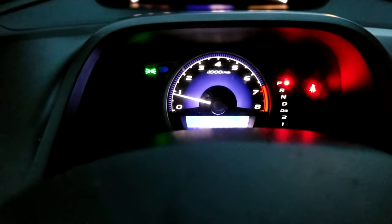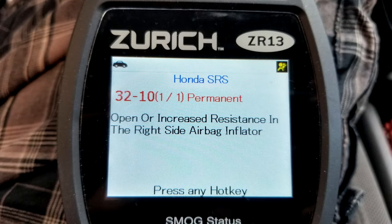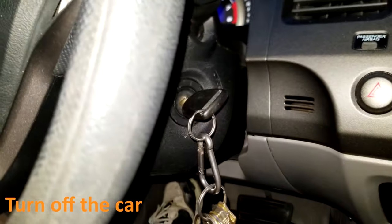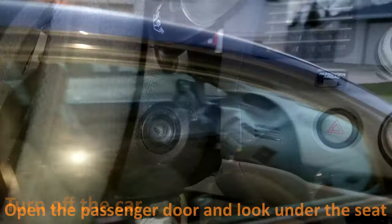Hello YouTube, welcome back. Current subscribers, if you're new feel free to subscribe. Not too long ago the SRS light came on. I plugged in my code reader and here's what it showed. At that point I checked the plugs underneath the passenger seat to make sure they're all connected properly. I shut off the car, then opened up the passenger door and looked below the seat.